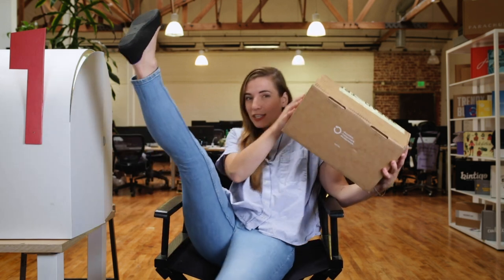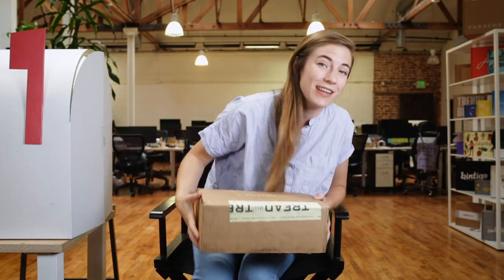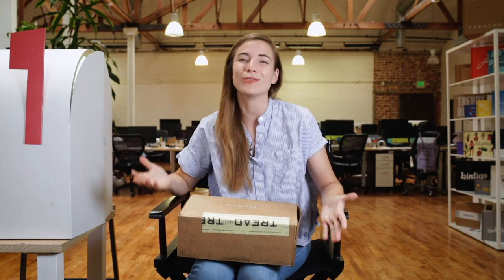They practice radical transparency. They talk about their markups right on the website. Disclaimer: I am wearing Everlane jeans and an Everlane shirt right now. Did I do it just because of the unboxing? No, I wear their clothes all the time.